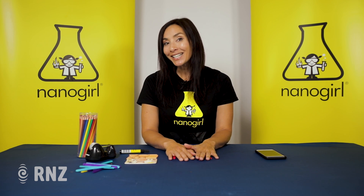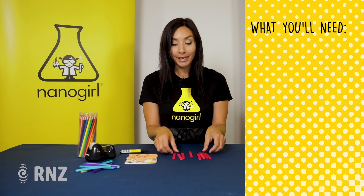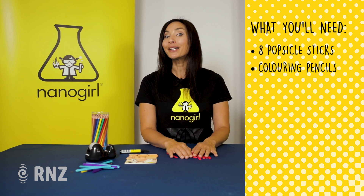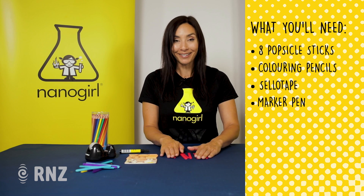This experiment today is going to teach you how to make a memory quiz or a memory puzzle using popsicle sticks, some colouring pencils, and a little bit of tape. Very simple — you're going to need some artistic skills for this though.